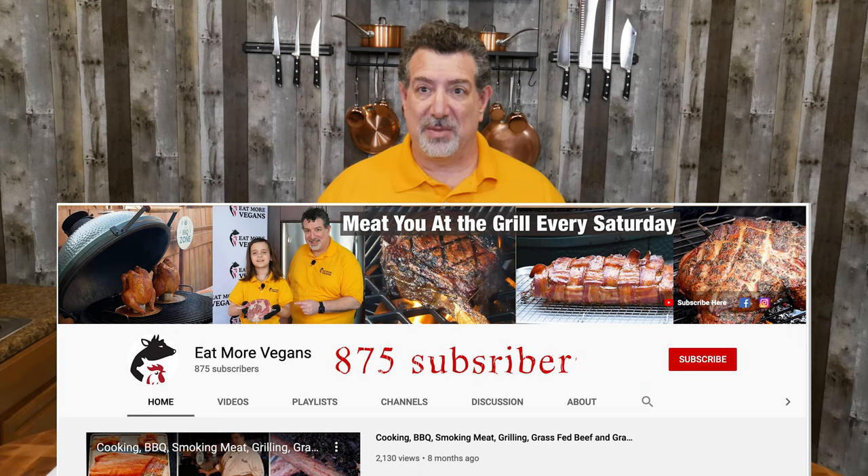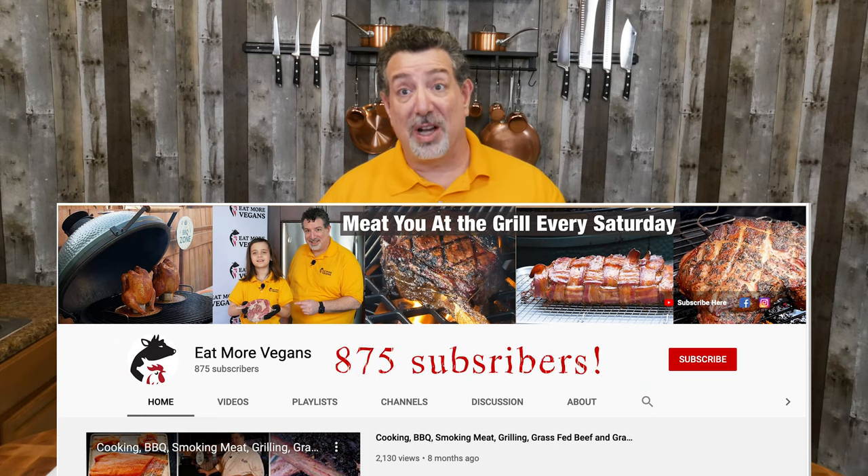Welcome back. The quail have been in the refrigerator in the brine for a little over two hours. Just real quick — today I'm filming this on Saturday, October 3rd, 2020. As of right this minute, we've got 875 subscribers on the channel. Thank you so much for that.